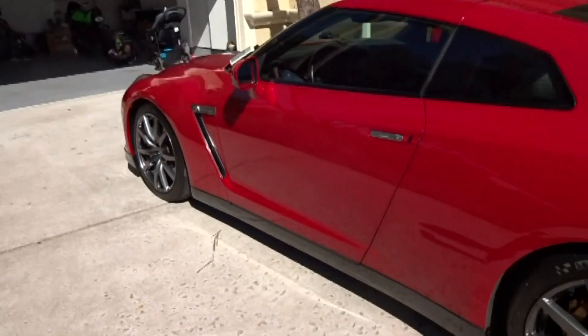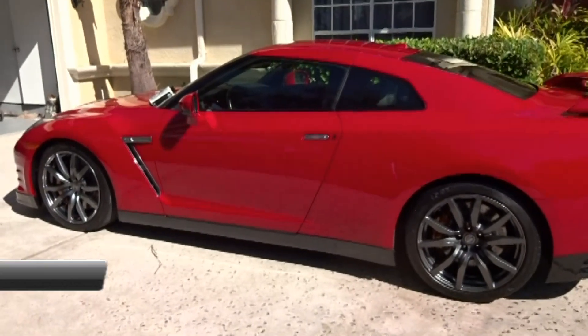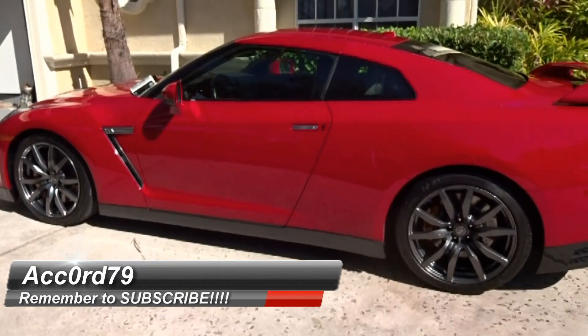If you did like it, make sure you hit a thumbs up for that GTR love. Show me some love — I appreciate all the great comments I've gotten so far, and I will see you all at the very next video. Chemical Guys JetSeal. Take care.